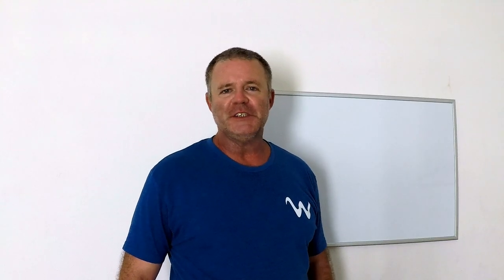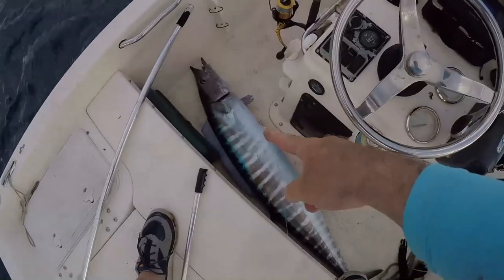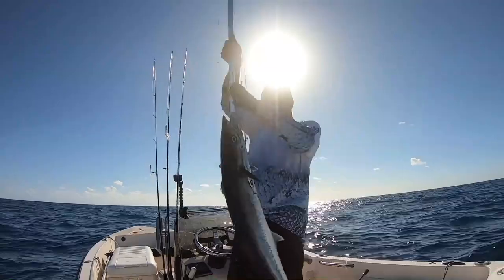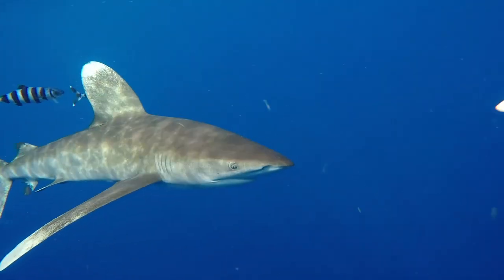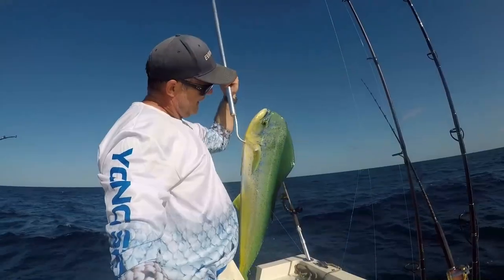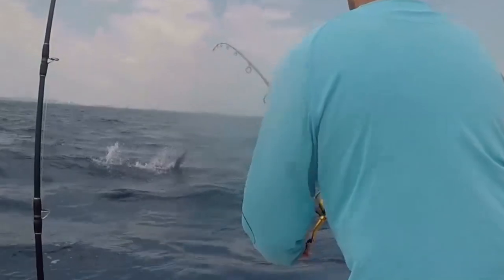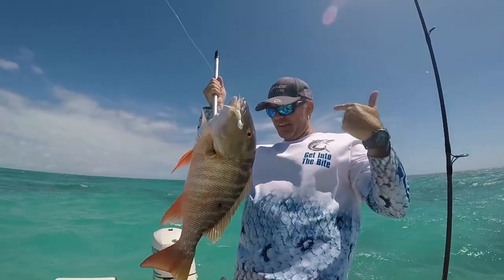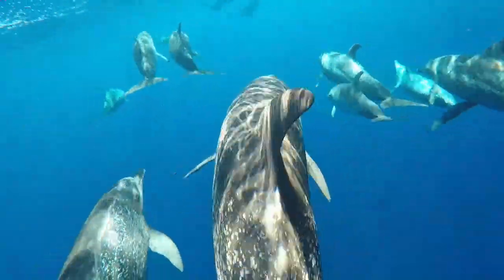Welcome to South Florida Saltwater Fishing. I'm Heath, and it's time to get into the bite — wahoo in the boat! I mean, you talk about epic fishing days. Nice bull dolphin right there. Double header — look at that butter and that burr.